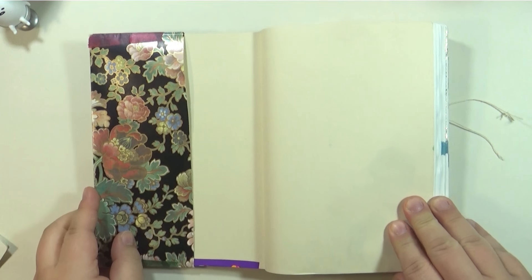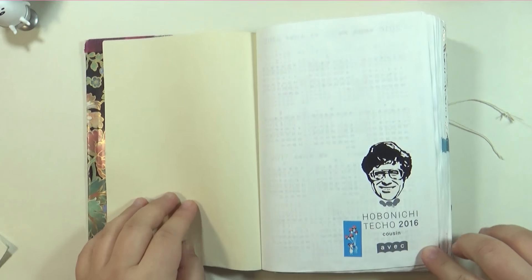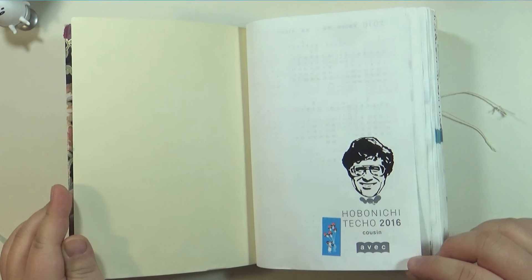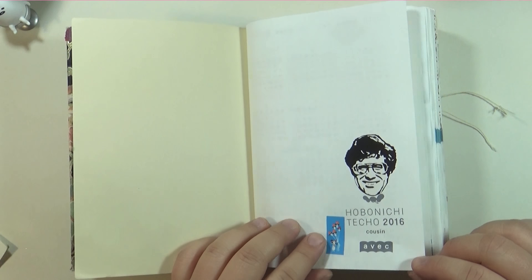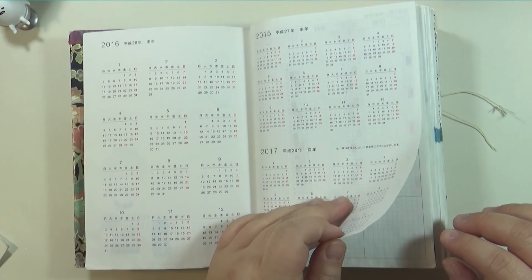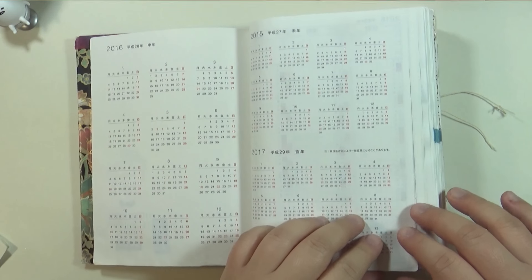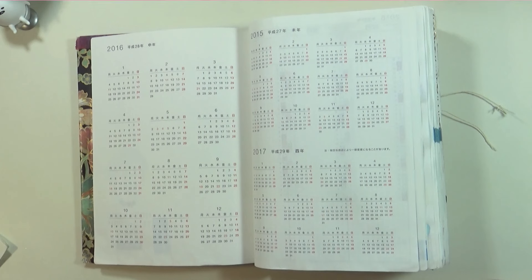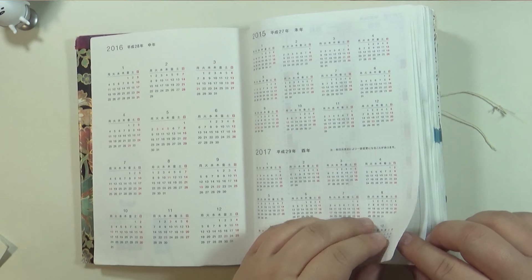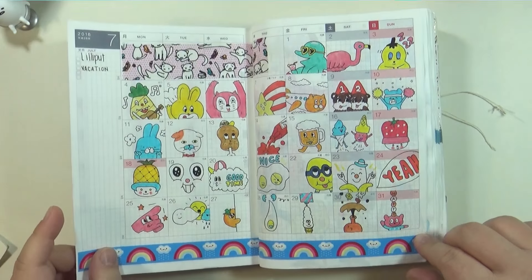I'm not really going to explain what everything is, just do a quick flip through. I'm going to have to hide some pages though because there are certain things on there that I don't want to show. So there are those column month views — I use those to track birthdays — so I'm just going to skip that and go straight into the two-per-page month view.